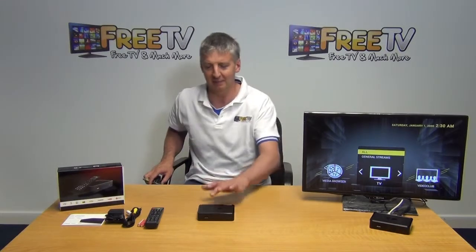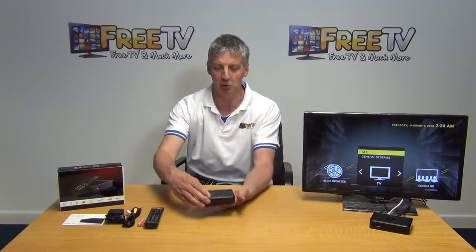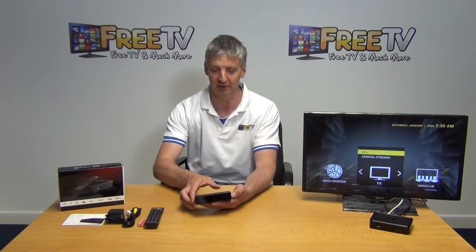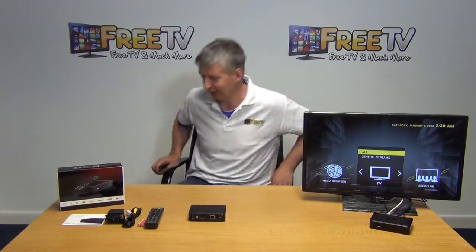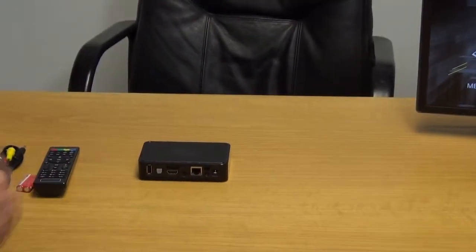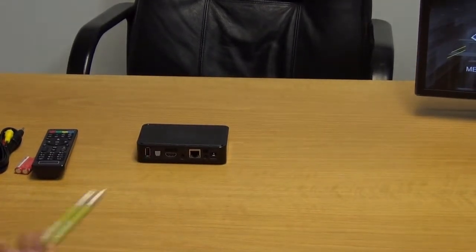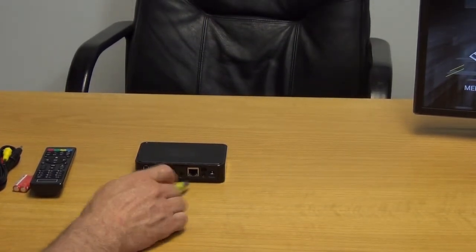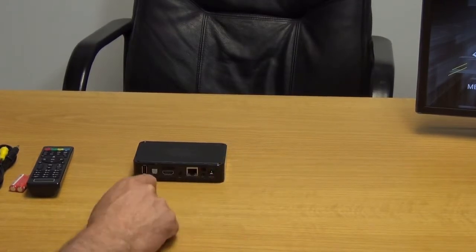You can see the box — it's a very neat little unit. In proportion to the size of my hand, it's very, very small. You have a USB port on the front, and if I rotate the unit around, there's a second USB port on the back. Now it's not WiFi enabled, but we could add a WiFi dongle on here. There are associated ones we sell that are perfect for the MAG box. Otherwise you would need to use the LAN cable input.